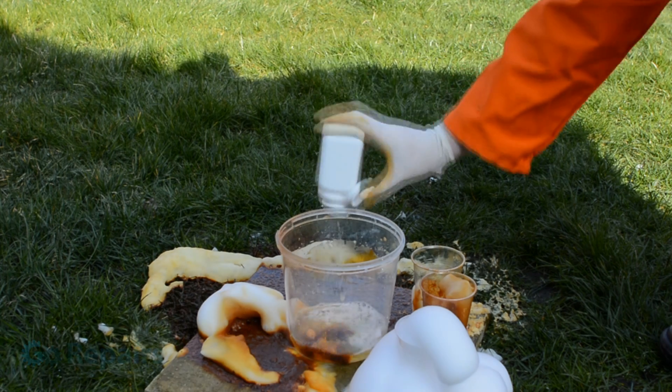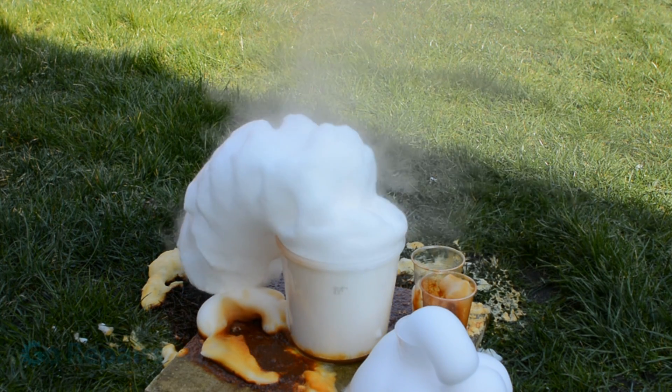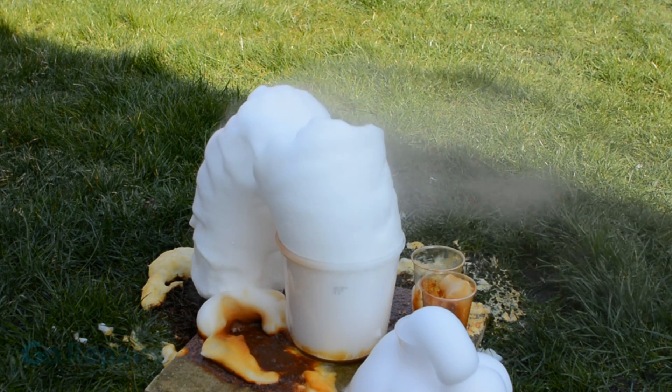For our next step, we're moving outside and setting up similar to before. But this time, instead of adding yeast, I'm going to be using potassium iodide. As you can see, this gives a much more impressive visual result and produces a lot more heat, so be careful.